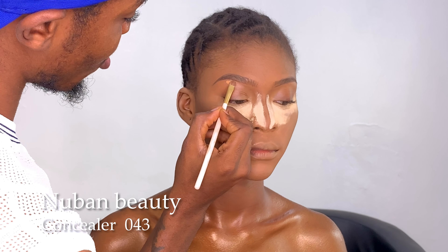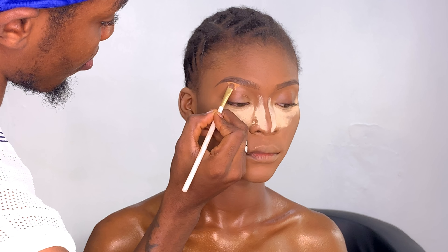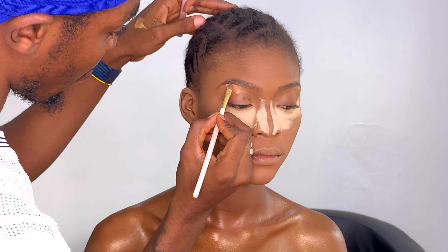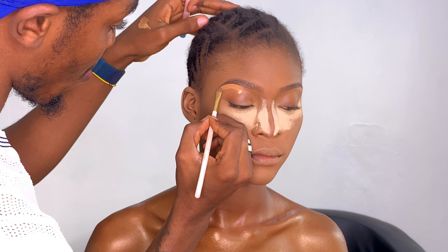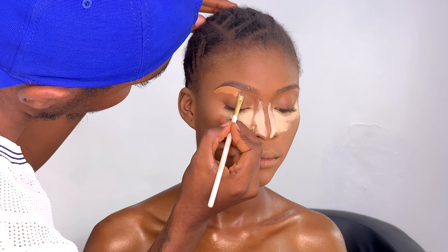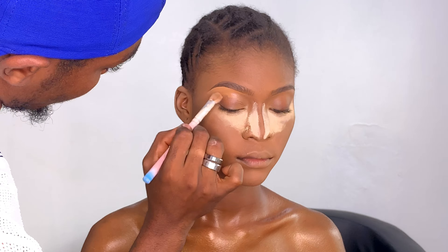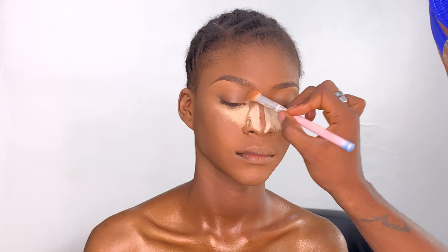Using the same Numen Beauty concealer that I highlighted with, I'm cleaning up her brows and further snatching them. Then I'm setting the underside of the brows with the Ben Nye setting powder so nothing moves.